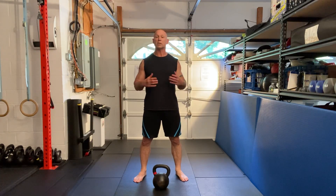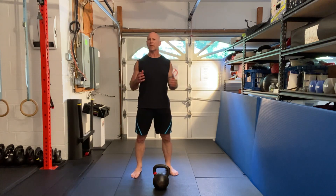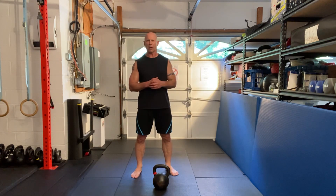Greetings. This move is called the punch swing. I love any movement that's going to help my combat arts.